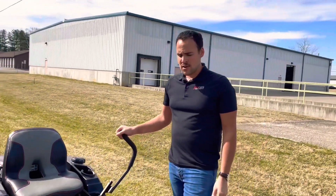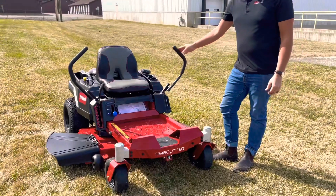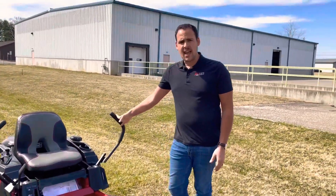Hey guys, thank you so much for watching this walk-around video of the Toro TimeCutter. Hope you enjoyed the video. If you'd like to see more content like this, please like and follow our page.